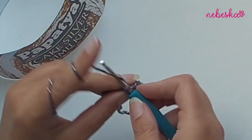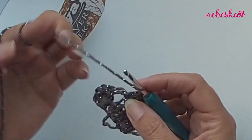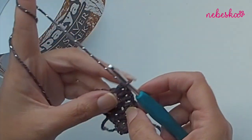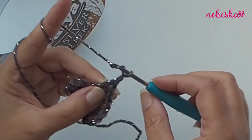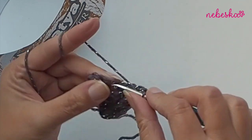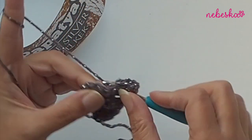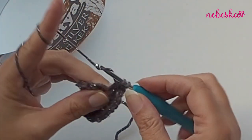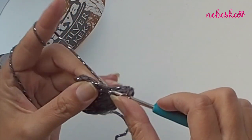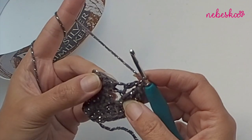We will work two double crochets - one and two - then chain two, one, two, and two more double crochets in the chain-two space. This is the middle of the row, which you will create in each and every row. Now place one double crochet in each of the next stitches.